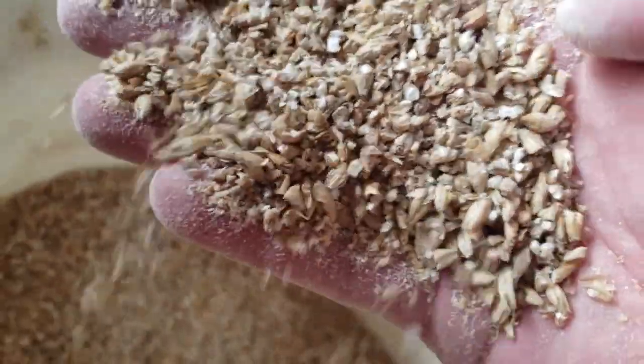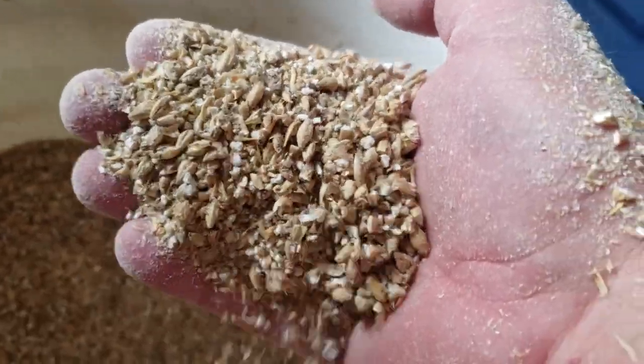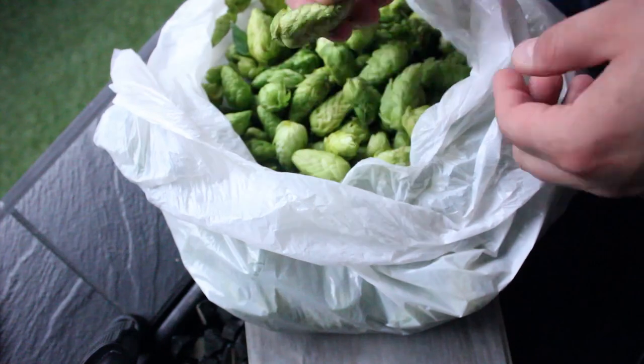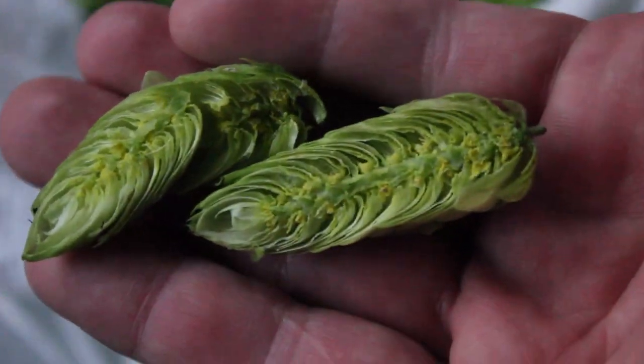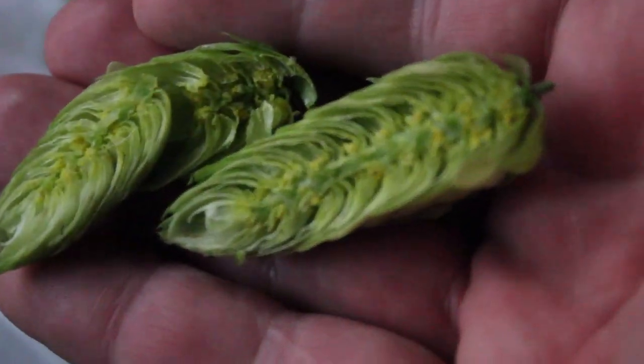That was reflected a little bit in the efficiency of this brew. The idea behind this grain bill was to make extra wort to accommodate the large volume of wet hops we're adding. These wet hops are going to absorb a lot of liquid during the process, and I wanted to make extra wort to accommodate that.